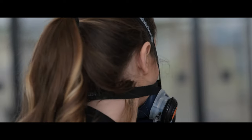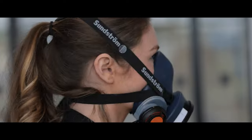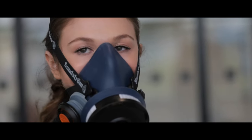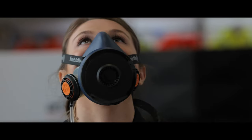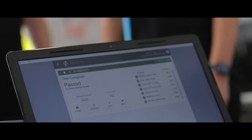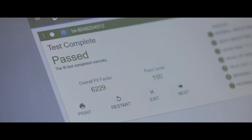During the test, the port-a-count measures the concentration of particles within the mask and the ambient particles outside it to determine a ratio. This is known as a fit factor. On completion, the fit factor will determine if the mask provides the level of protection required through a pass or fail result.